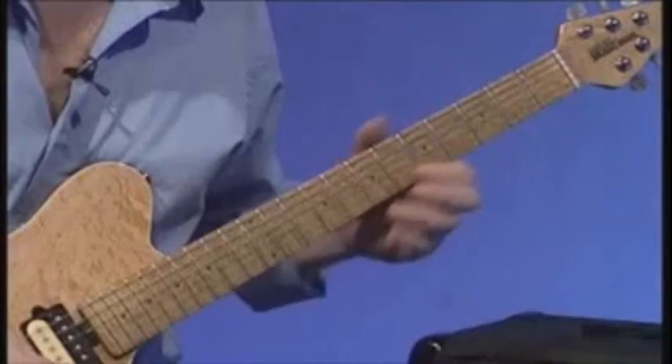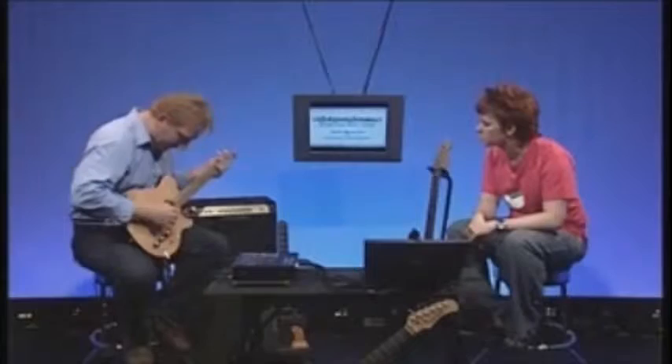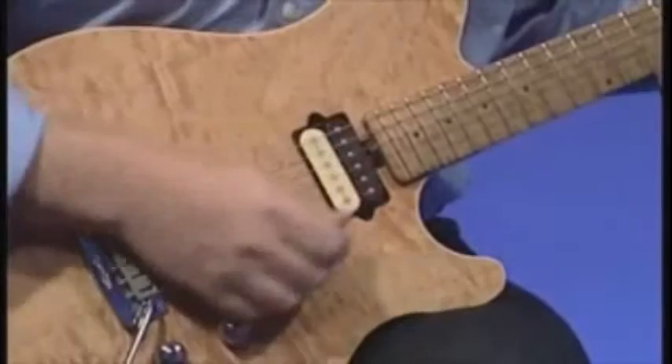The low E is the one nearest me, not nearest the floor. A lot of people say the bottom string, but that's actually the top string. Everything we describe in terms of up, down, low, high is all to do with pitch — not positioning at all. So the top string has the highest pitch, and the lowest string has the lowest pitch.